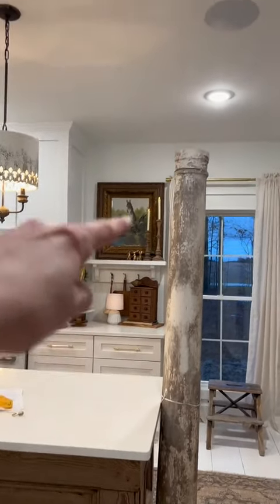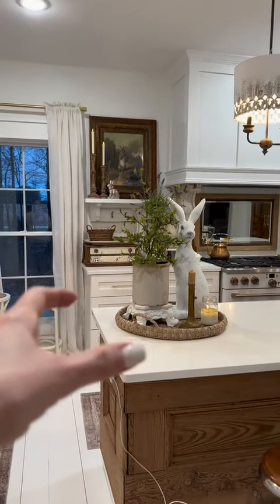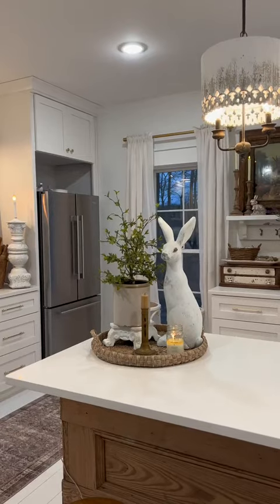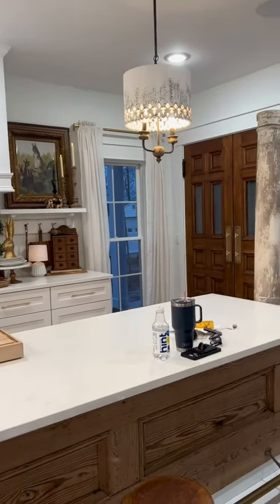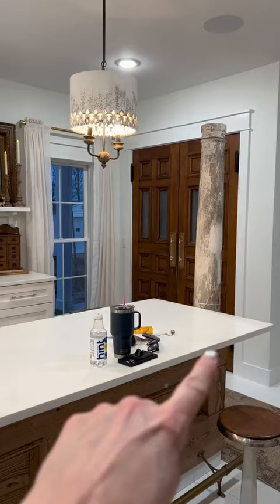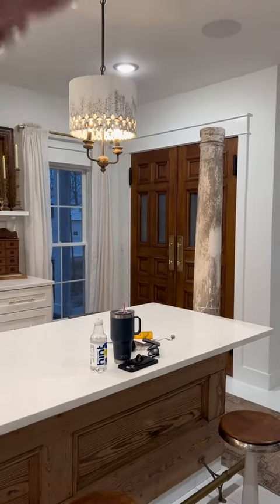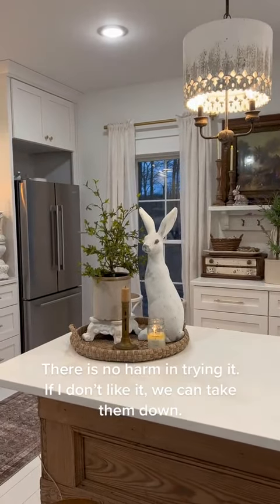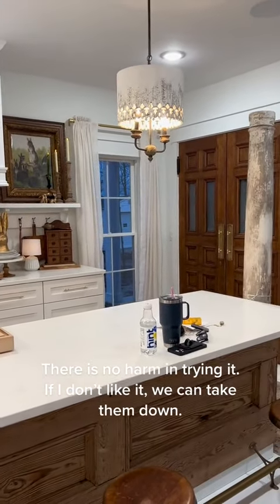I want to cut them down and set them here — one there and one here. So on the counter, touching the ceiling, one on each side. We're going to probably do it and make it temporary right now, just so we can see it. Deb's going to cut it to the right length and just set them up there and see what we think. What do you think?